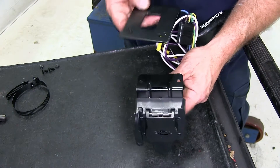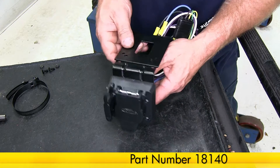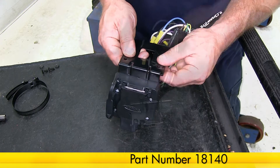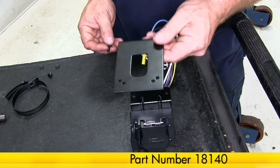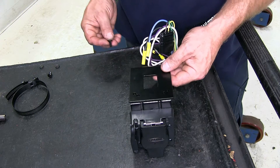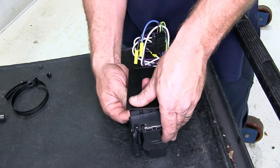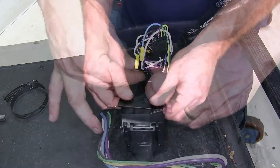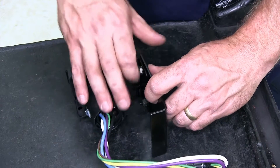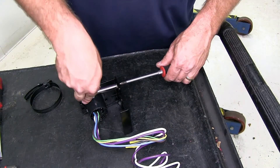Now the next portion of our bracket that's going to hold our plug in place is a short no-drill bracket. That'll attach something like this. We'll be using the hardware that comes with the no-drill bracket to attach that to the bracket that comes with the ETBC7 kit. Put the screw in and then we'll put a lock nut on the underside. Go ahead and tighten down the hardware again.